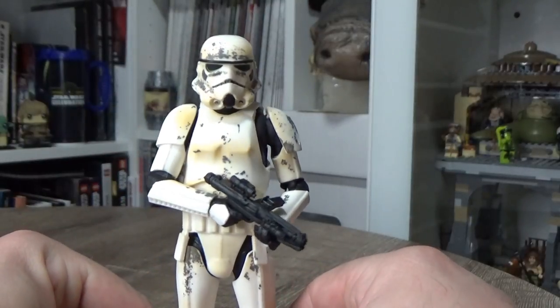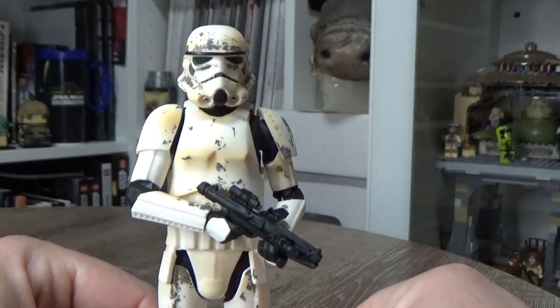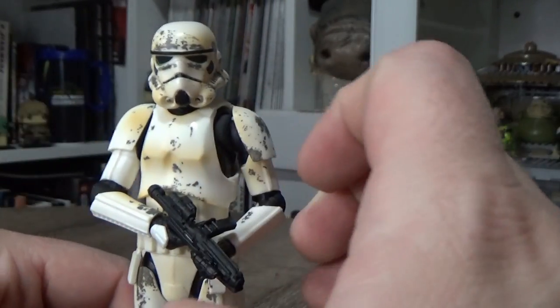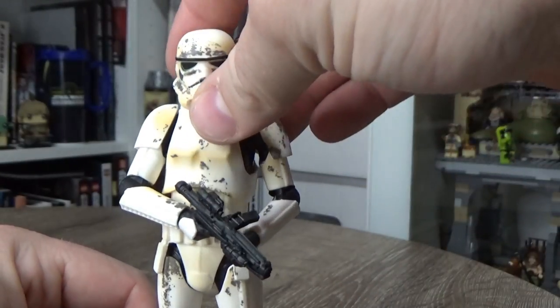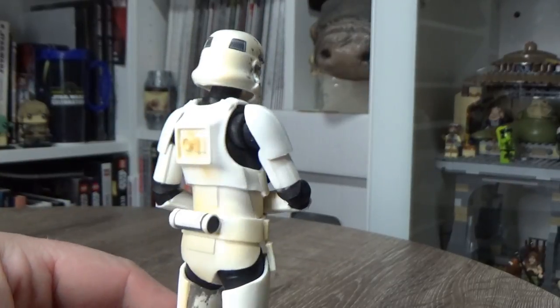So yeah, we missed out down here in Australia, but I've got a big thanks to Matt — buddy Matt who's a member of my channel. He sent me a package a few weeks ago and I did an unboxing video of that, and he included this in the package. I was over the moon — I didn't think I'd ever get this figure; I'd almost pretty much given up on him.